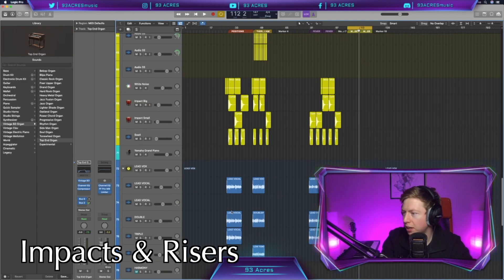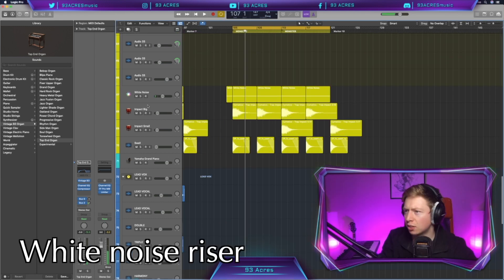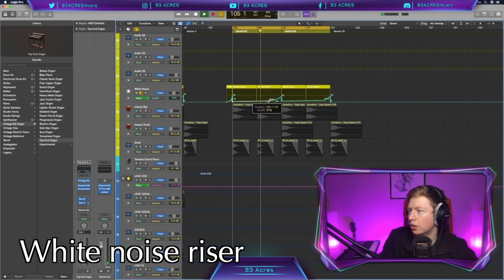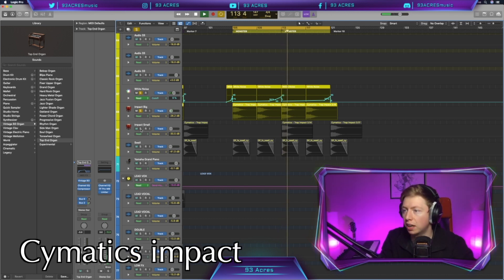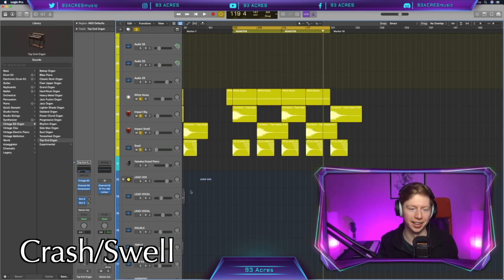I'm just going to throw in some impacts and risers — it just makes us feel things. We have a white noise going through the whole thing, just a tiny bit to give us some movement. Then Cymatics swell, a small one as well, and then a crash — it's a swell but I cut it in half.